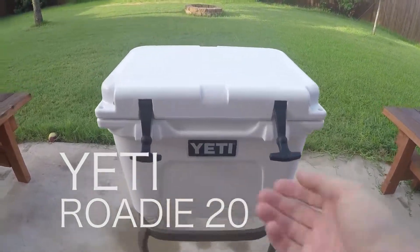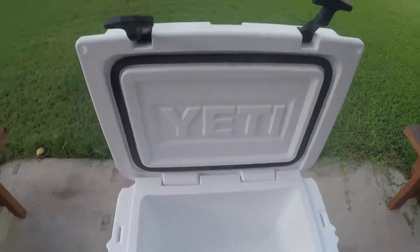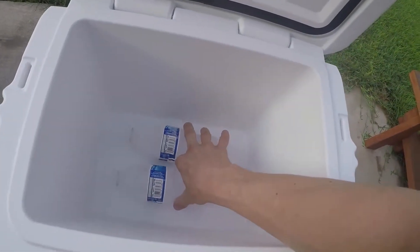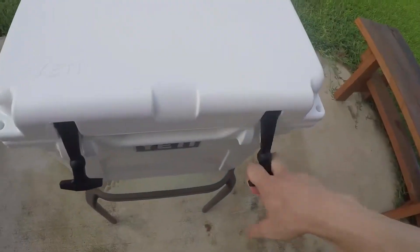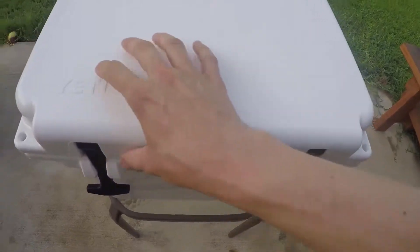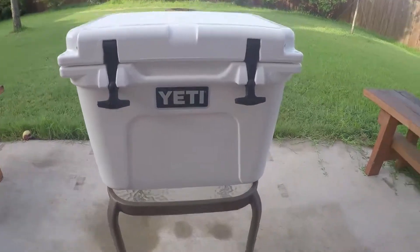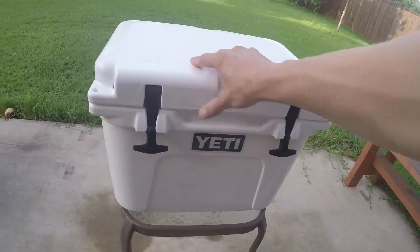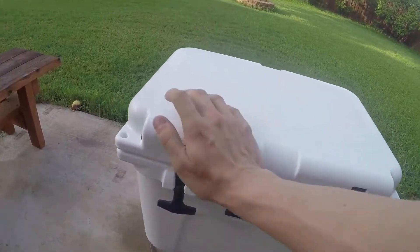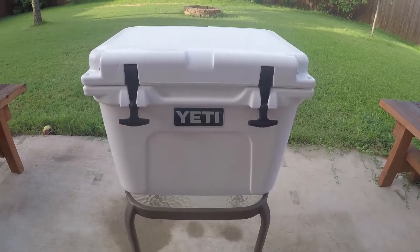8 a.m., day one, 9 a.m. Starting outside with an empty Yeti Roadie, putting in two frozen water bottles. I'm trying to do this to be simple enough for everybody to get the same results, but also effective enough to properly use it. Yeti recommends cooling it down prior to use. I'm not going to use a sacrificial ice bag because I think that's inefficient and kind of a waste, but everyone can reuse frozen water bottles.